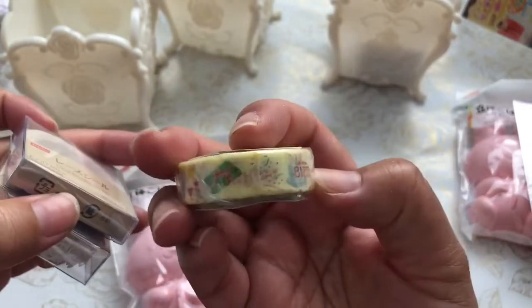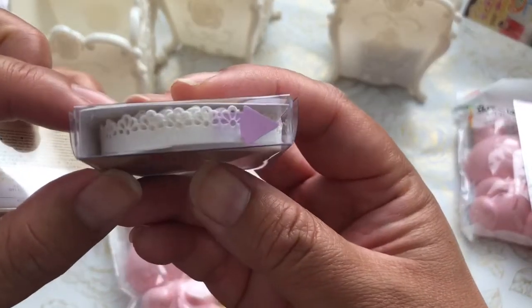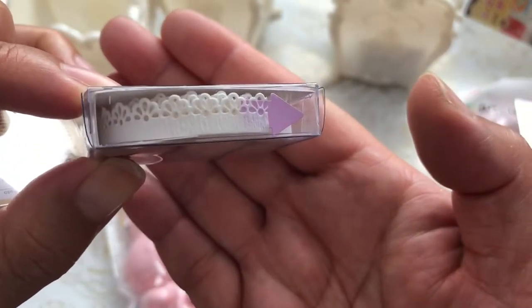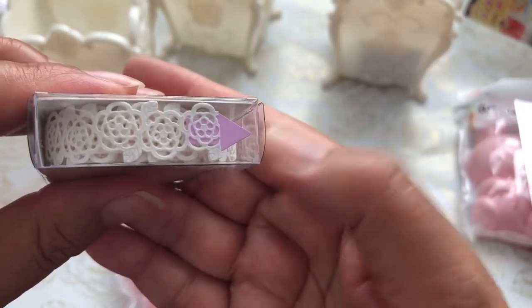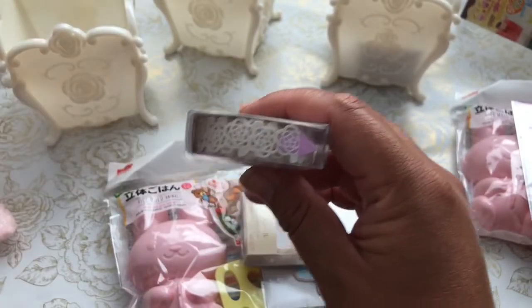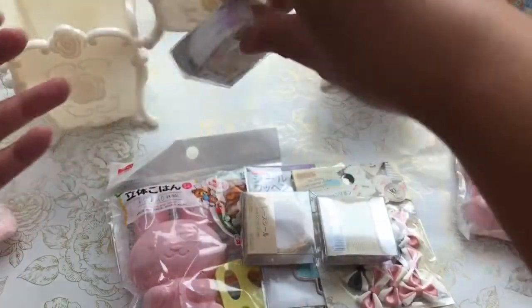I found a happy birthday washi tape, and here's another cute little trim. I'm going to add that to the pile, and another rose one — a pink one and a white one. I didn't find duplicates, otherwise I would add those to the giveaway pile too, but I'll look for more. And this one is another delicate one.